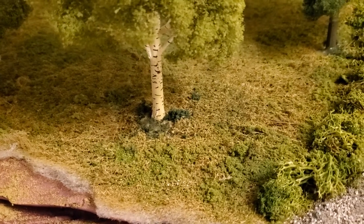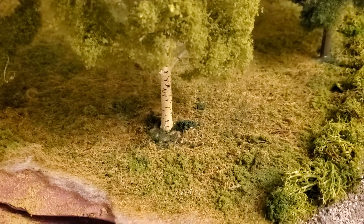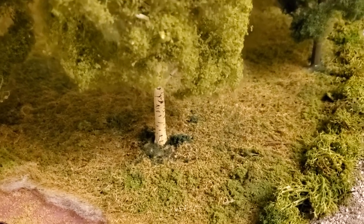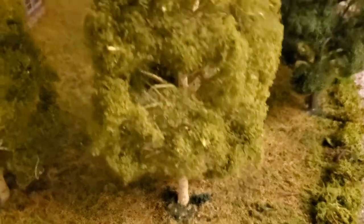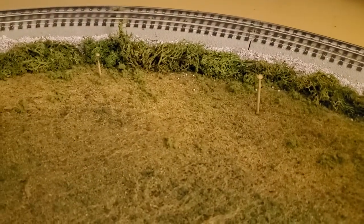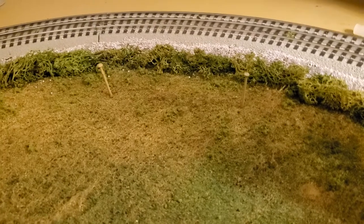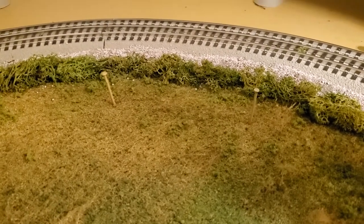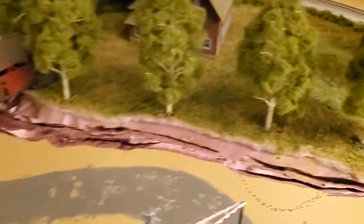Around the base of these trees, I think there's got to be a better way of doing this because I found it a little inconsistent. Let me know in the comments if you have suggestions. If you remember, I left the nails in the layout when I put the grasses in so I could remember where the trees were going to go.